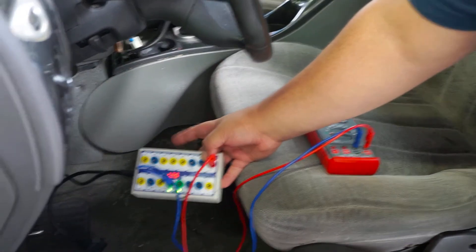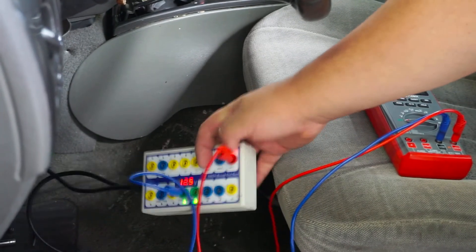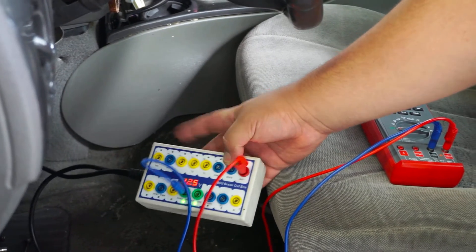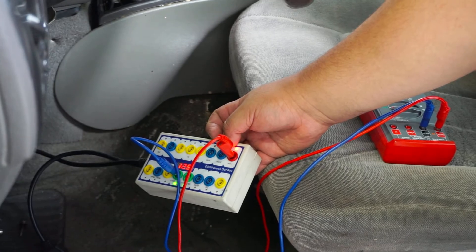Here we're using a breakout box connected to the OBD2 plug, or the DLC. I'm at pin 16 for power and pin 4 for ground. This way we can verify if there's any problems with this particular circuit.